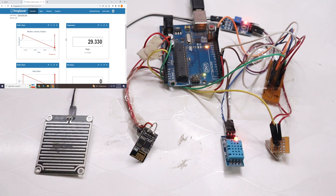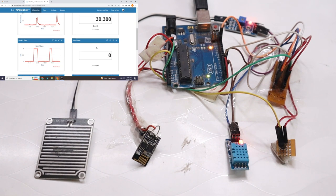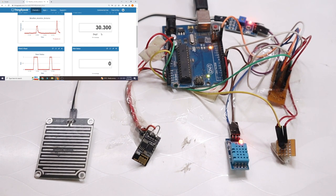Now we will see how to change the temperature value on ThingSpeak. Currently the temperature on the ThingSpeak server is 30.3 degrees Celsius — that's the room temperature. I will put a hot object in front of the LM35 temperature sensor and wait one to two minutes for it to capture the maximum temperature range. Gradually the temperature increases to 35, then up to 61 degrees.